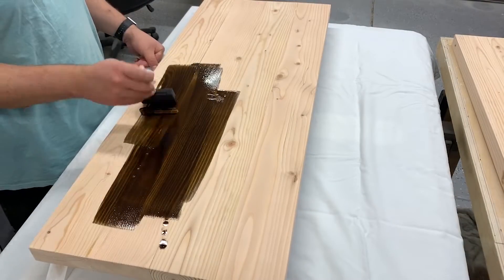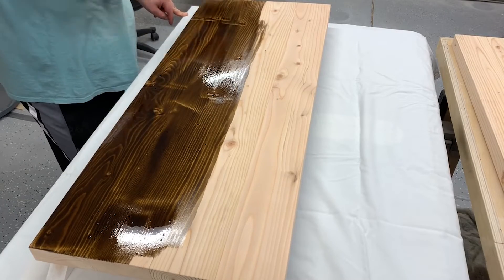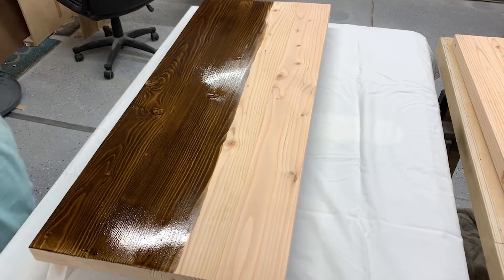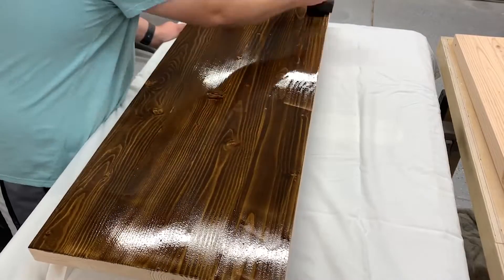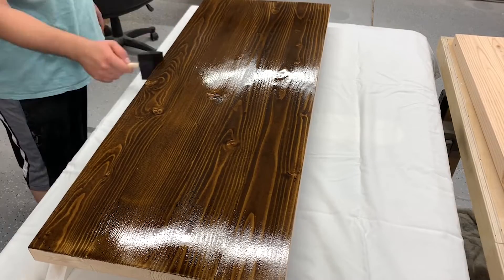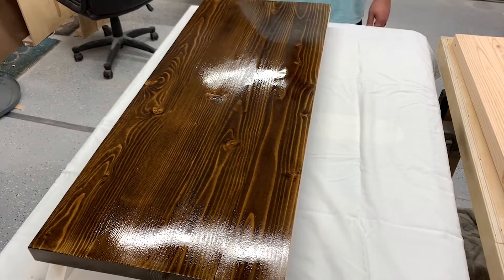Once sanding is complete, we move on to the second-to-last step — my favorite part of the whole process: putting on the actual stain. I did two coats. I wanted a very dark stain, so I left it on a little longer than I probably should have, just to keep it as dark as I possibly could.